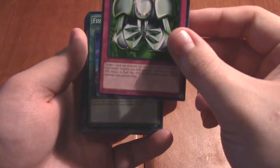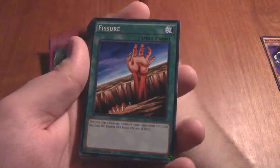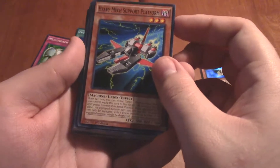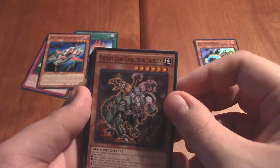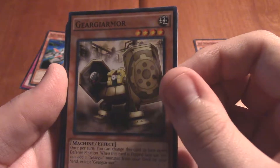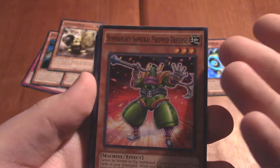Next we have Metal Morph. Fun fact about Metal Morph — I've been playing Yu-Gi-Oh! Duelist of the Roses recently, so this card has definitely come up a couple of times. That card is a Dickens, that one. Fissure — I have tons of these. Heavy Mech Support Platform, this is a new card I've never seen before. Very cool looking. Oh, it's a Union. Ancient Gear Gadultron Chimera — interesting. Gear Giarmore — hmm. These are all completely new to me. I was, as you know from previous videos, an old fan of Yu-Gi-Oh, so this is all Greek to me.